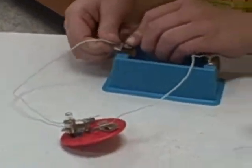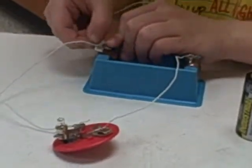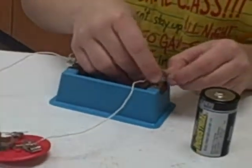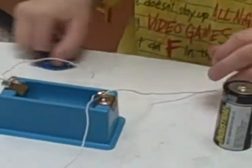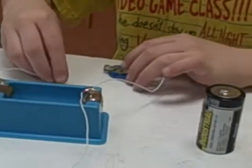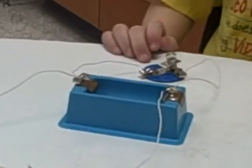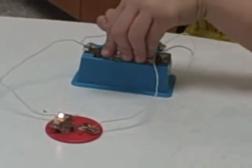Put the other light bulb on the other side of the cell holder. Finally, put the cell in and there you have it — you made a parallel circuit. Bye!